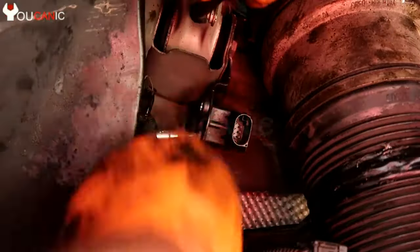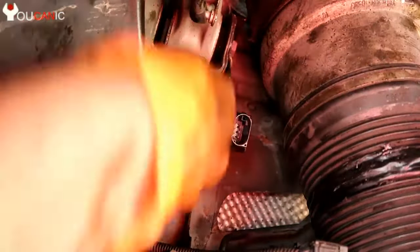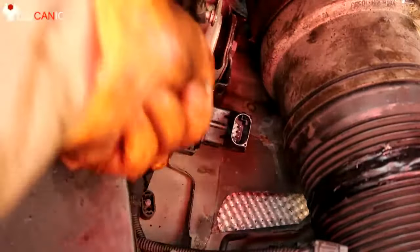Then reconnect this rod right here, and that's it — it's pretty simple. The hardest part about replacing this sensor is that the two bolts are tricky to get to, but besides that it's straightforward.